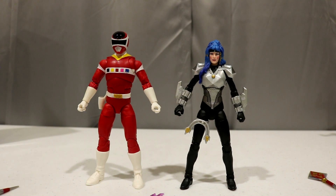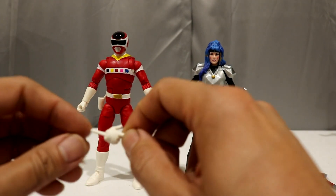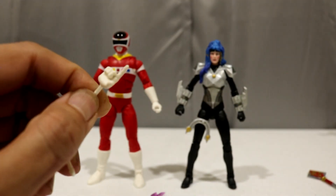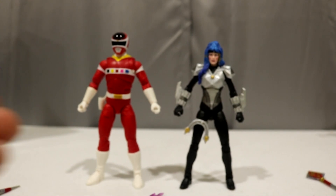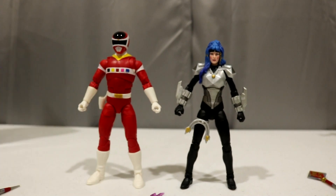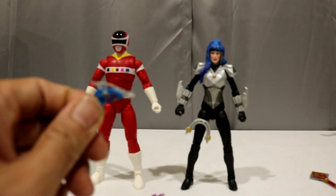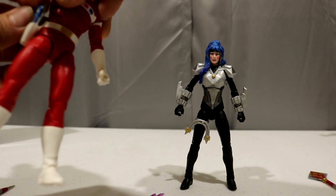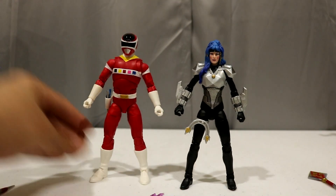For Andros, he comes with two gun-gripping hands out of the box, one pointing finger — this is a new one I haven't seen yet — and then a closed fist. He also comes with his Astro Blaster, which goes right into its holster.